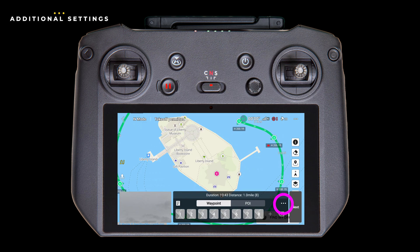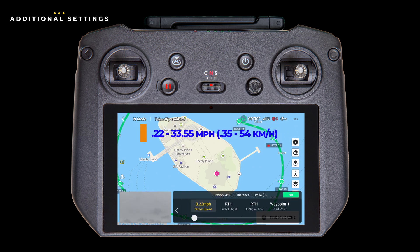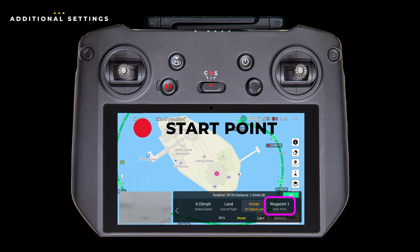Tap the left arrow to return to the main screen. From here, you can hit the next button or these three dots for a couple more settings. This is where you set the global speed — drag the slider to your desired speed, ranging from roughly 0.2 to 33.5 miles per hour. You can also set what the drone does once it's completed its last waypoint: options are hover, return to home, land, or go back to the starting waypoint. Likewise, you can tell the drone what to do if it loses communication with the controller: return to home, hover, land, or continue the waypoint mission. The start point setting lets you choose which waypoint should be the starting point for your mission.